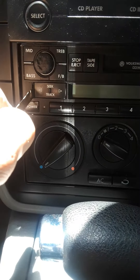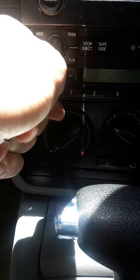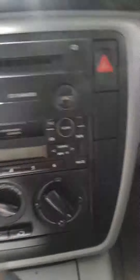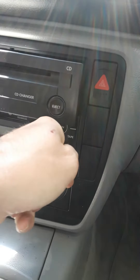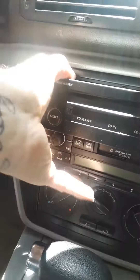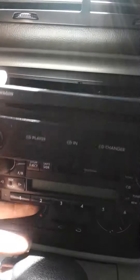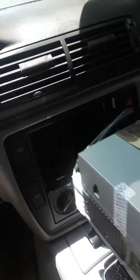And here's your bottom deck, your radio. Let's unlock this one — just push it in. Once you push it in, that's what unlocks it. Push it in, unlock. There you go, radio is unlocked and ready to come out.